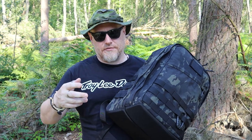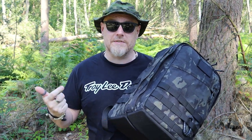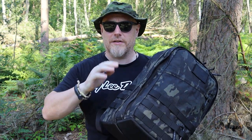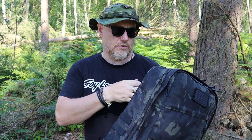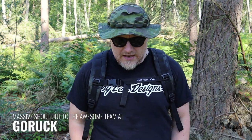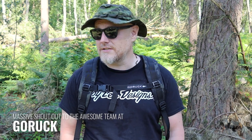I have a GR1 with me today so we'll concentrate on the GR2, then have a little look at the differences, just in case you weren't sure how the GR1, GR2, and GR3 family works and how they relate to each other. I want to give a massive shout out to the GoRuck team — the management there are really nice guys, great to talk to and bounce ideas off.